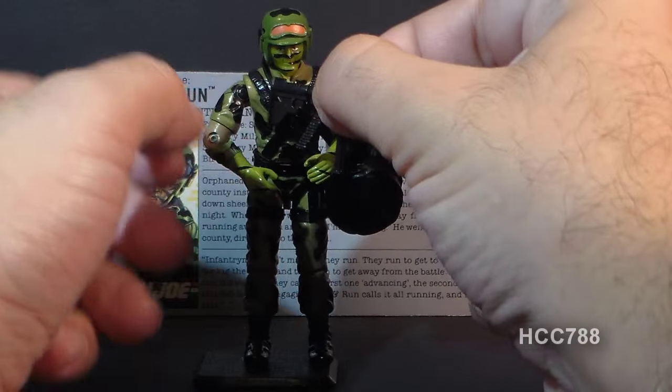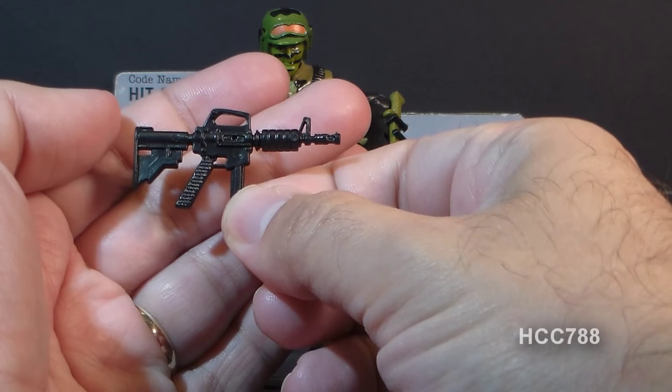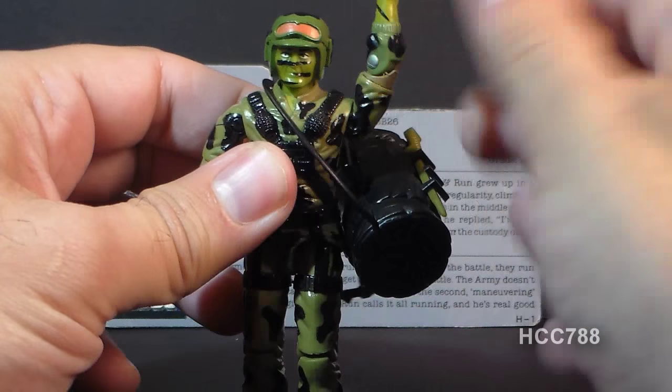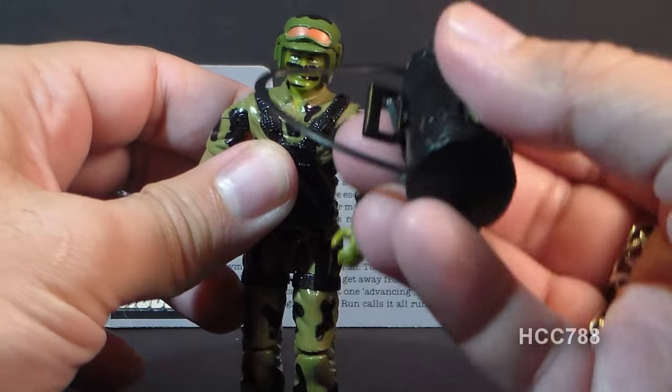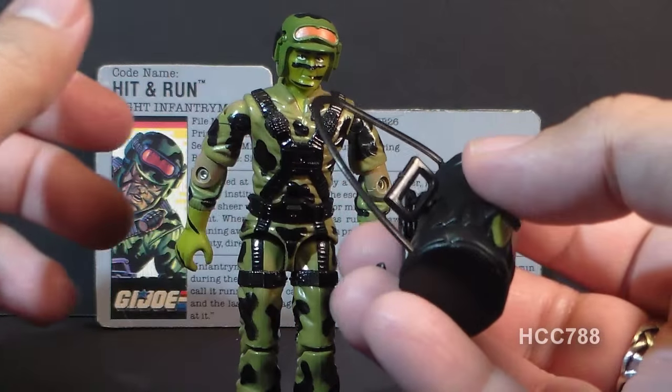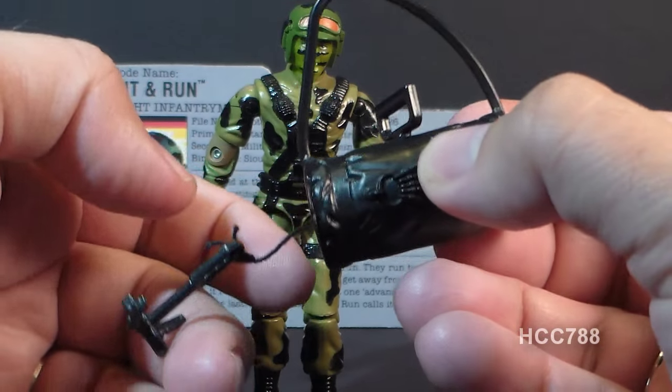He came with this weapon, which the card on which he was packaged calls a Colt 9mm submachine gun. He also comes with this huge duffel bag with a strap that can be slung across his body and over his shoulder. This duffel bag has a mechanism with a grapple hook and line.